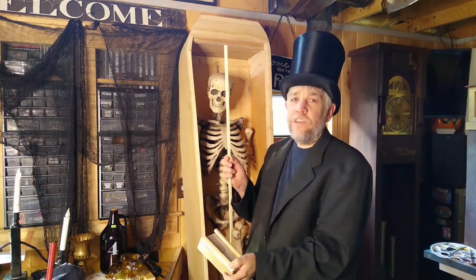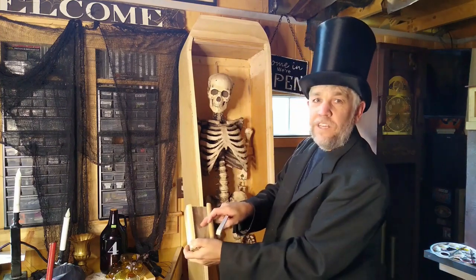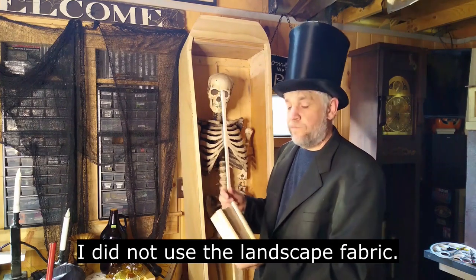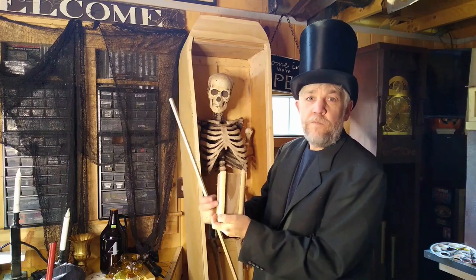Now before I attach these, I may take some landscaping fabric and stick it in under them. That'll kind of make it look like that speaker-type mesh. And then I'll do the same for the back and I may do the same for the sides.